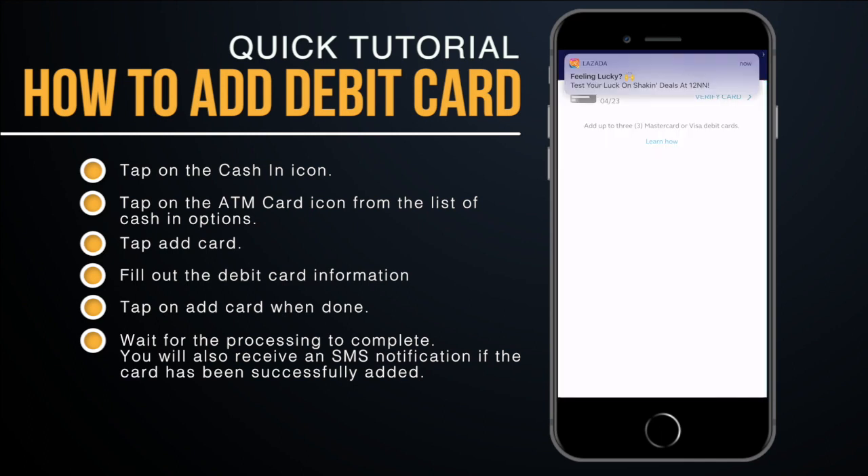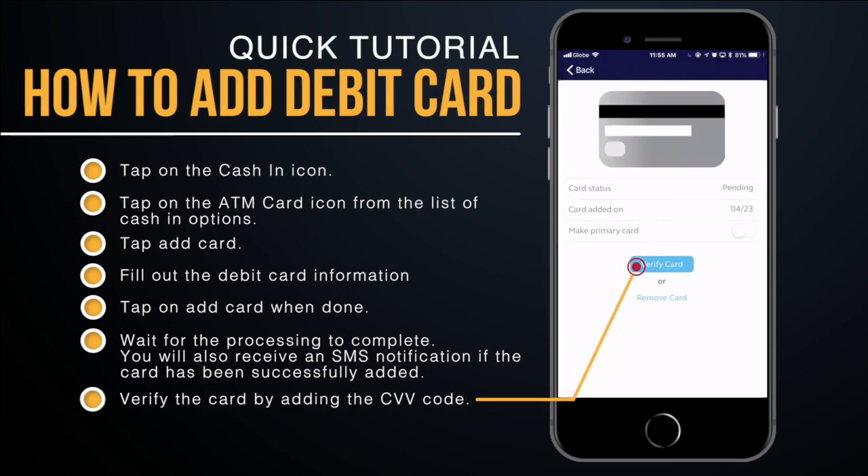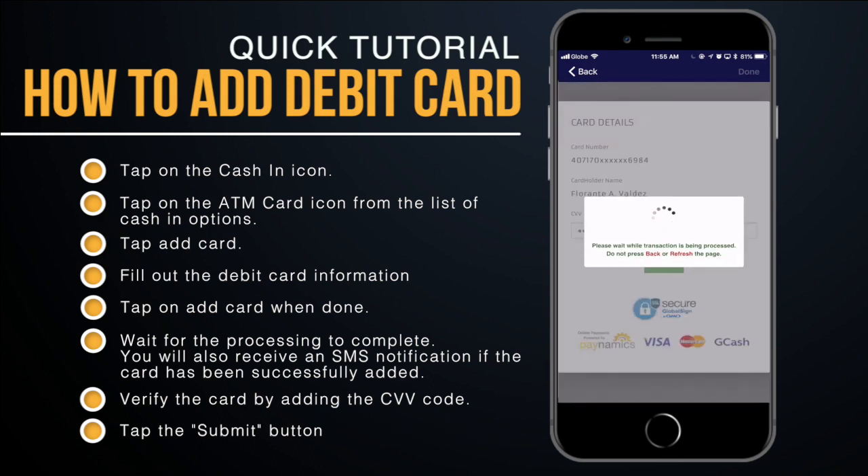You're close to having your cash-in option set up, but you need to verify the card. Tap on 'Verify Card' and key in the three-digit number found at the back of your debit card.